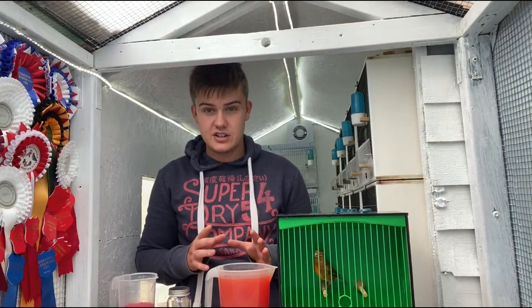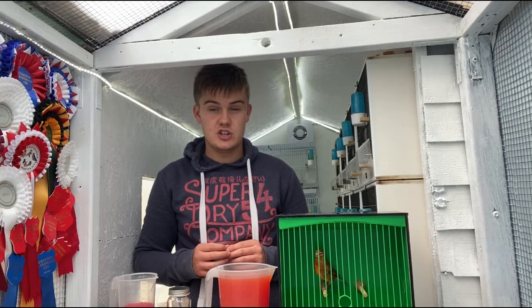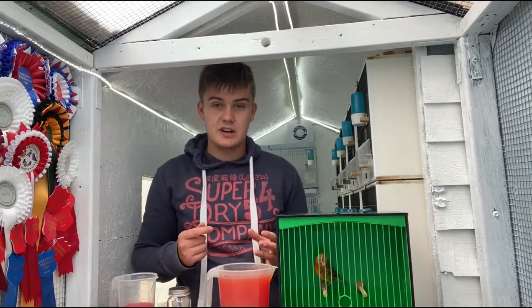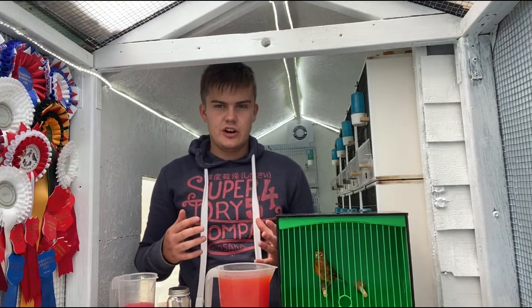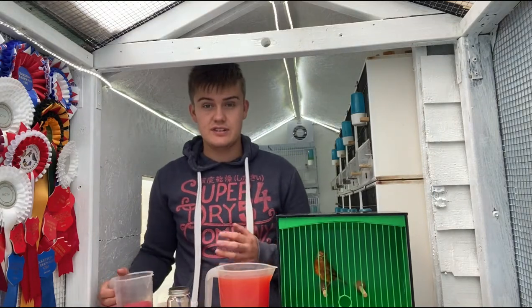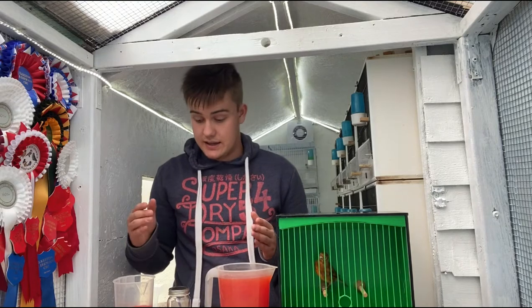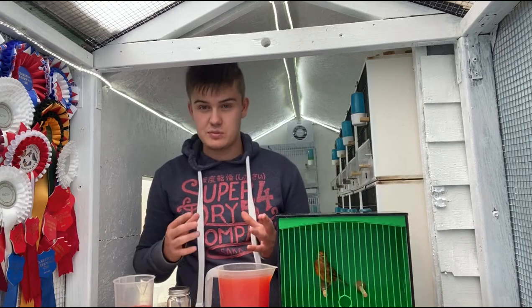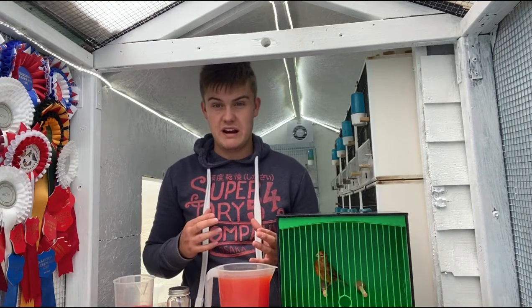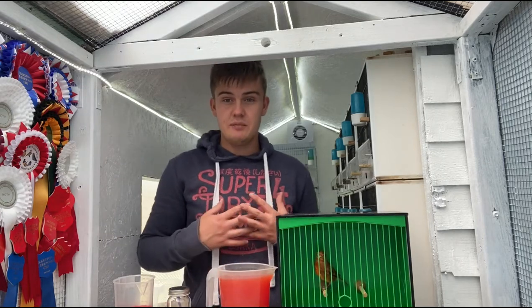Which takes me on to the next point: do not colour feed greenfinches. Greenfinches do tend to take colour feed quite well and show it quite quickly, because they are a green bird and as soon as it comes through it does show. I accidentally fed a greenfinch cock last year — an over-year cock — on the red egg food. I put it out in a mixed aviary and he ate a lot of it until he sort of turned, and rather than being green he was more of a rusty brown colour. So do not colour feed greenfinches — that was a novice mistake by myself last year.